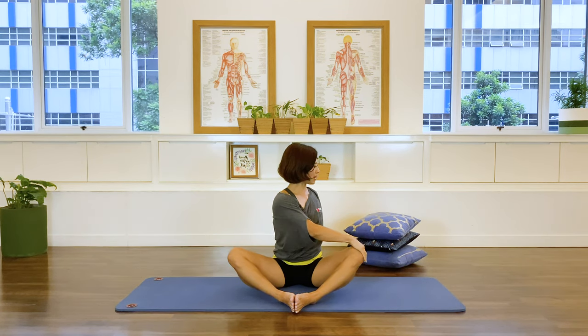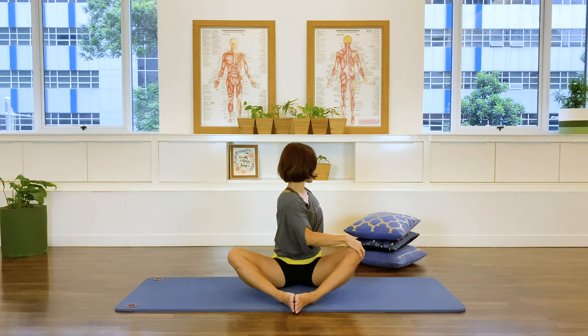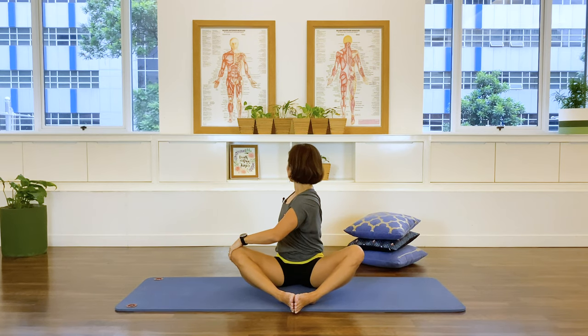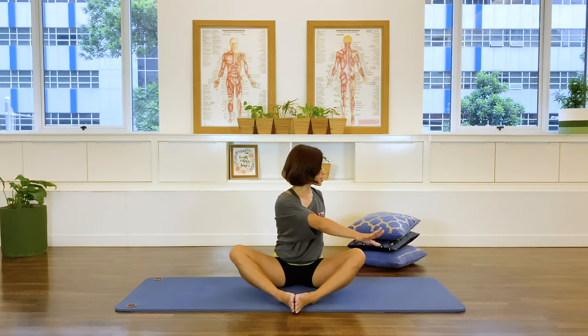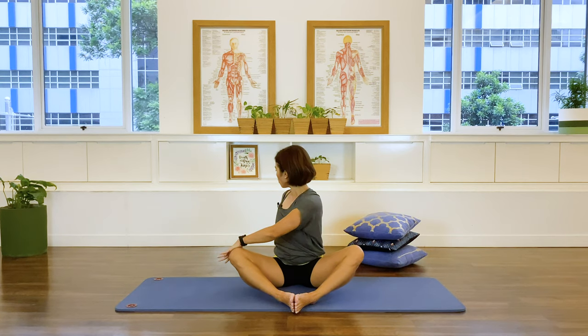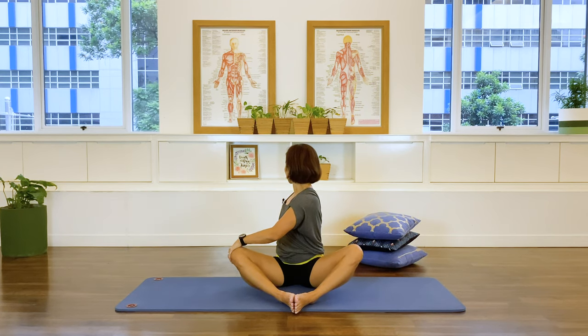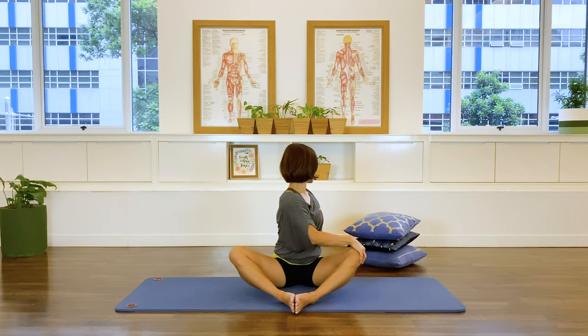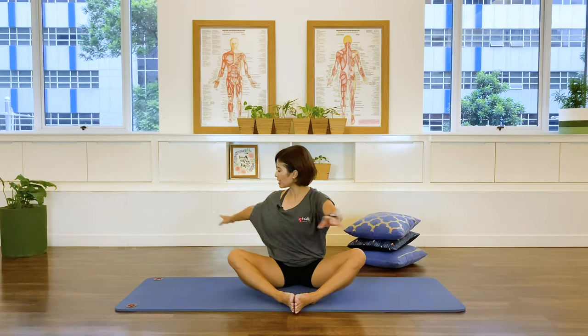Now some twists. We're going to swing over to the left and reach out, inhale, and exhale. Over and back. Again — over and back. One more each side, and last one. Good job.